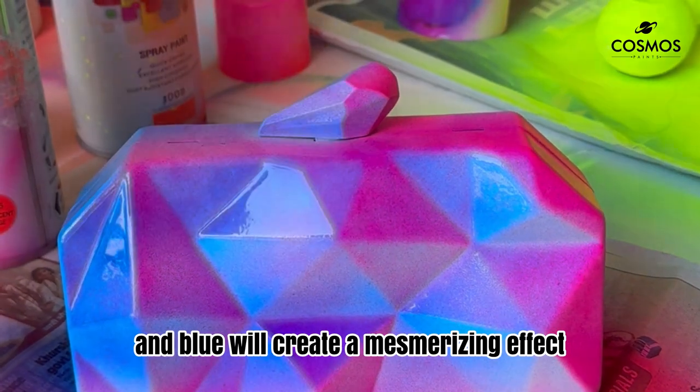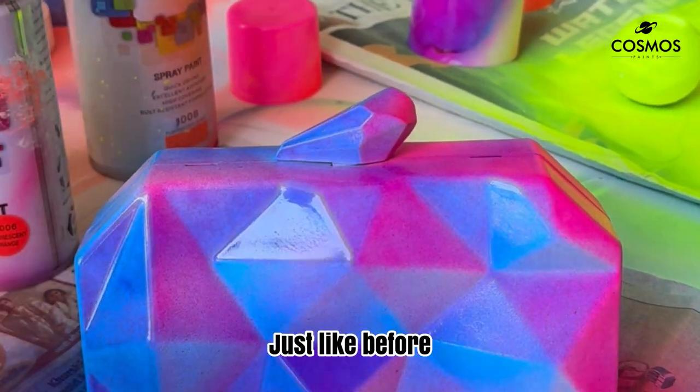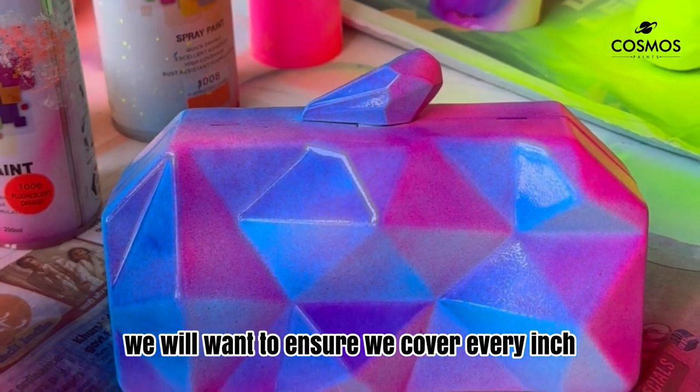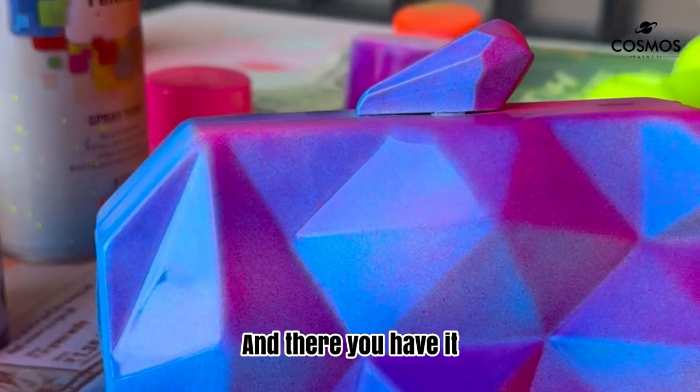will create a mesmerizing effect that will surely turn heads wherever you go. Just like before, we want to ensure we cover every inch of the purse evenly to achieve that perfect look.